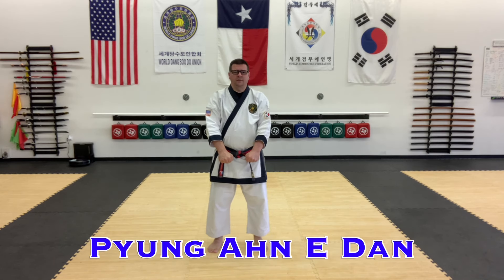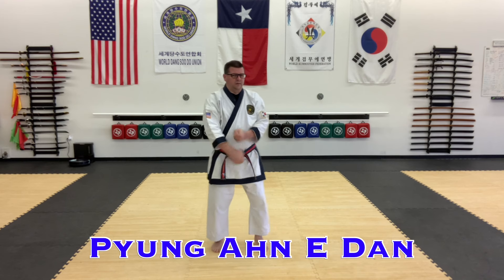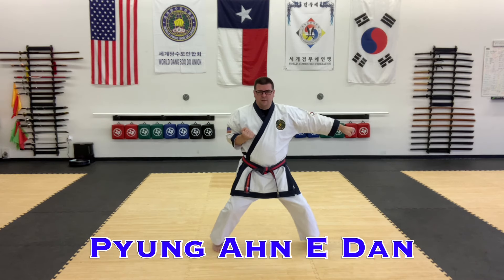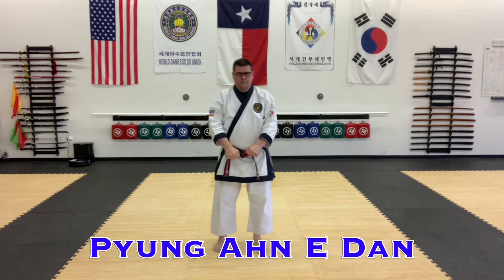Pyongyang Yidon is the second of the Pyongyang series. We end up doing double block, uppercut, uppercut, and horse stance. Pretty big signature move in that form.